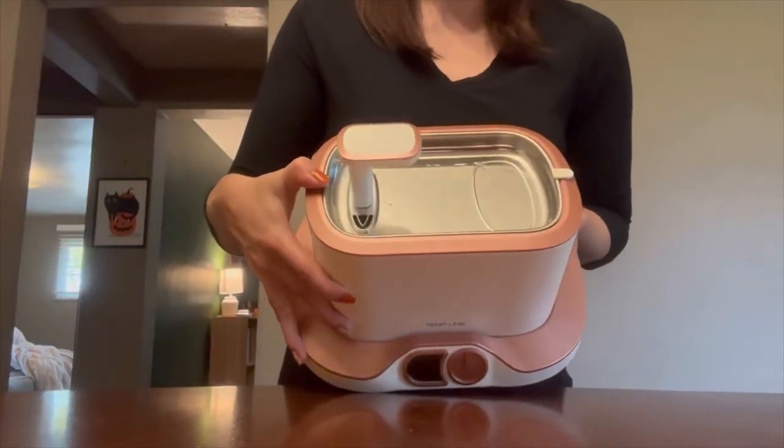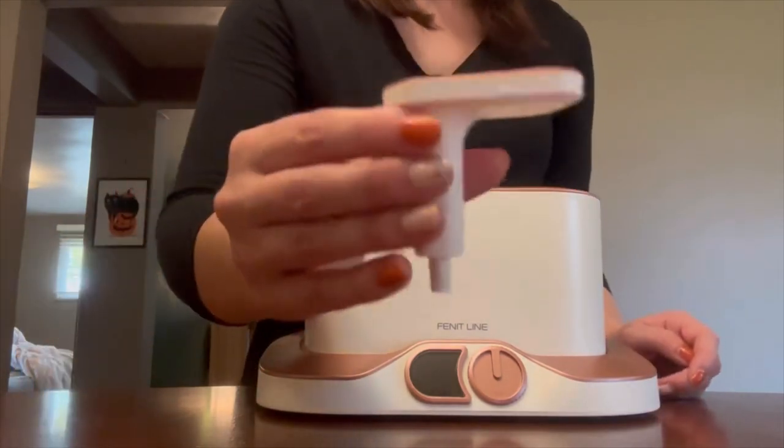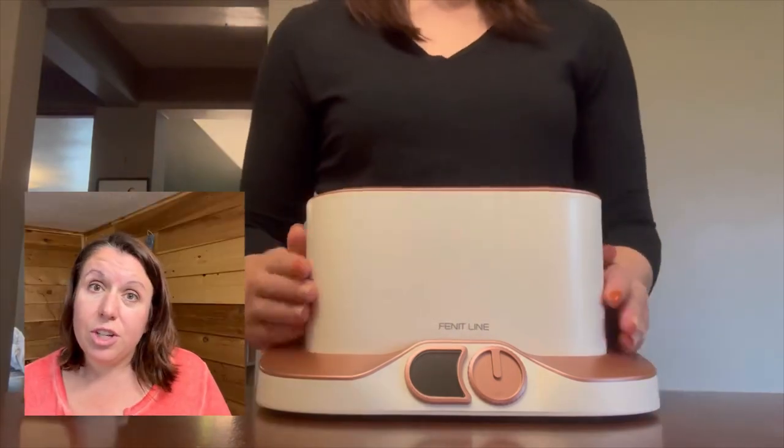The FiniteLine Cat Water Fountain's anti-tumble design and unhindered mobility, along with it being a breeze to clean, is all part of its game-changing unified design. It's precision crafted.